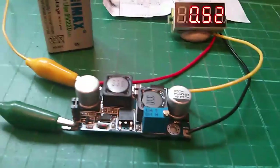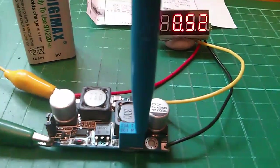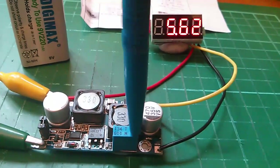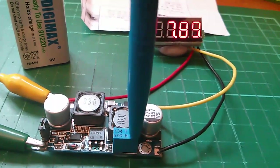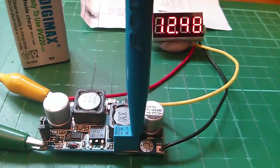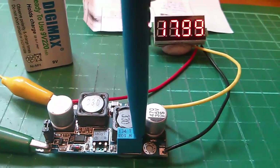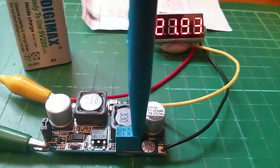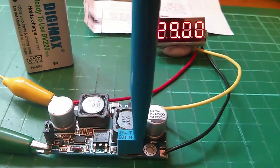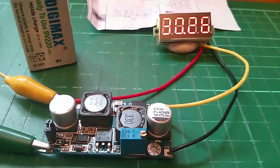Now what I'm going to do is start turning it up. Two, three, four, five, six, seven, eight, and we pass straight through nine volts and just keep going. 15, 16, 17, 18, 20, 25, and that started ticking and it tops out at 30 volts.